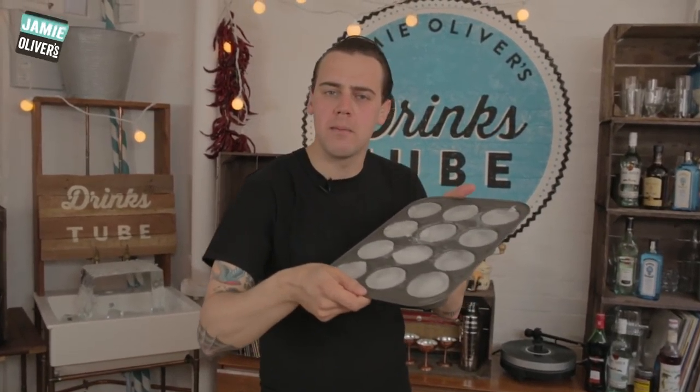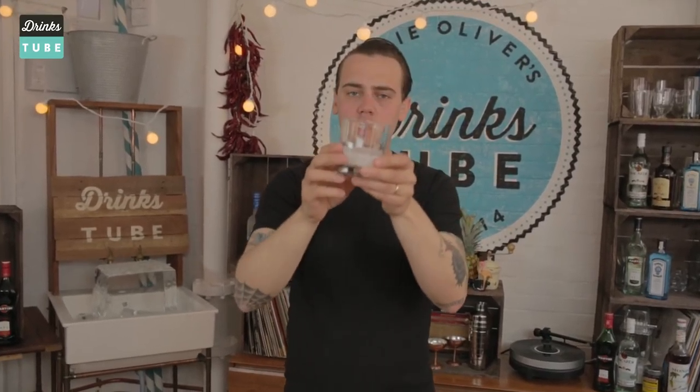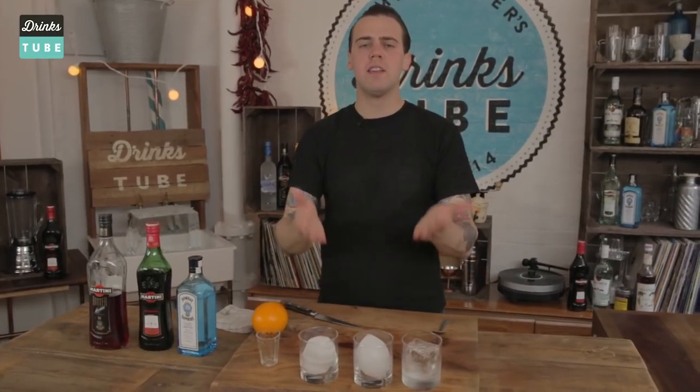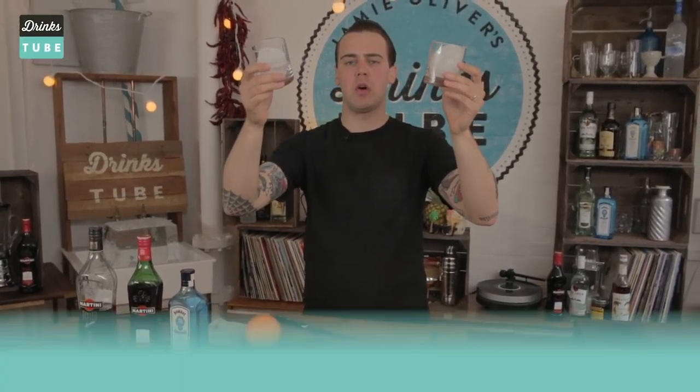Muffin tins — the molds for baking. Fill them with water and you get a nice, beautiful shape. Put it in the glass, and you can take a second one and place it upside down. Here you have three options to make a beautiful shape of ice for a classic cocktail that comes on the rocks.